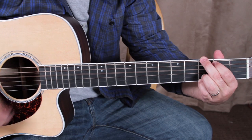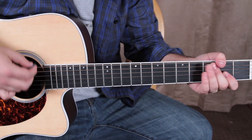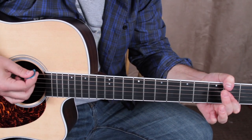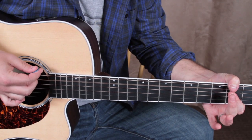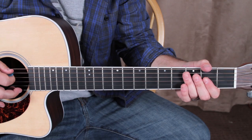So we got that. Remember, I was going down, down, down, up. That up at the end of the pattern is when it switches to an A major chord.